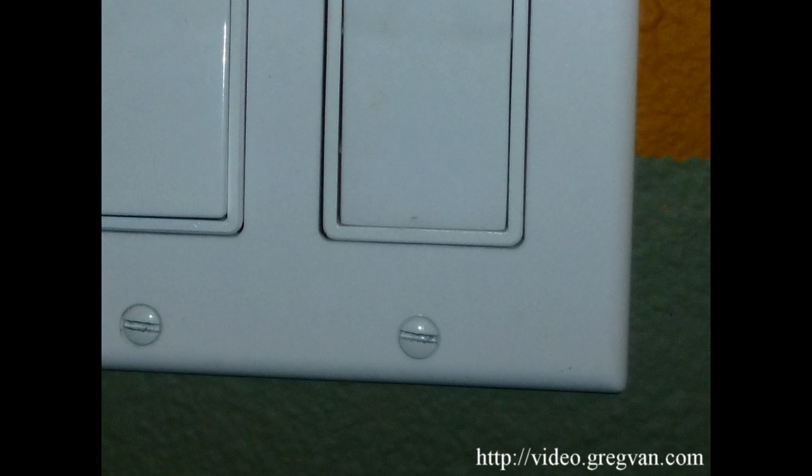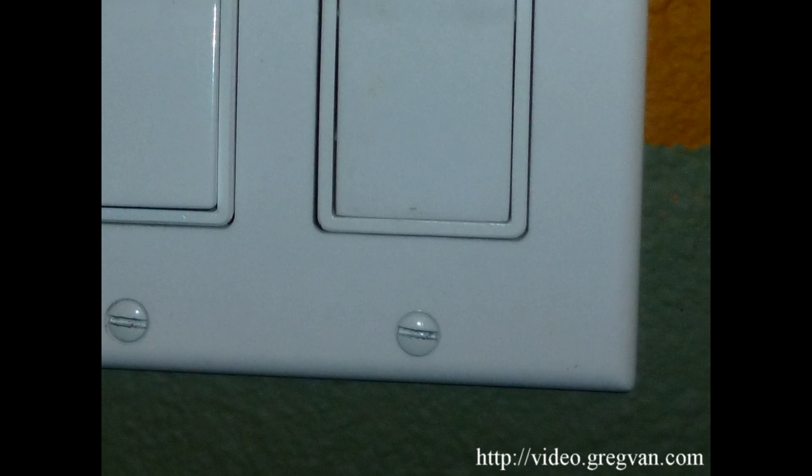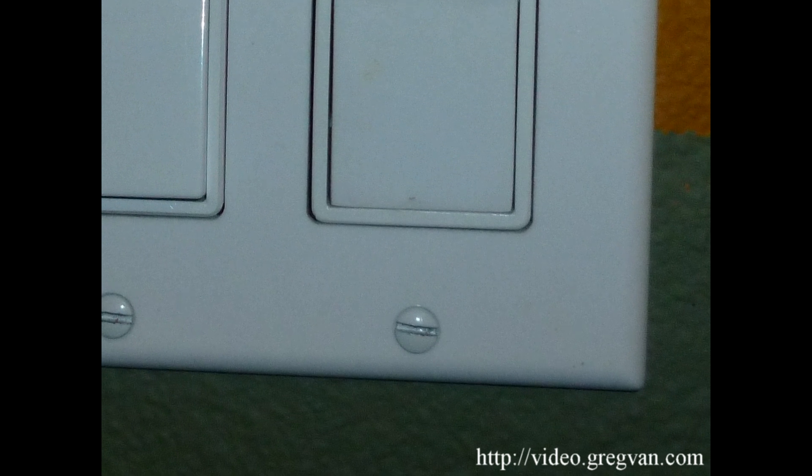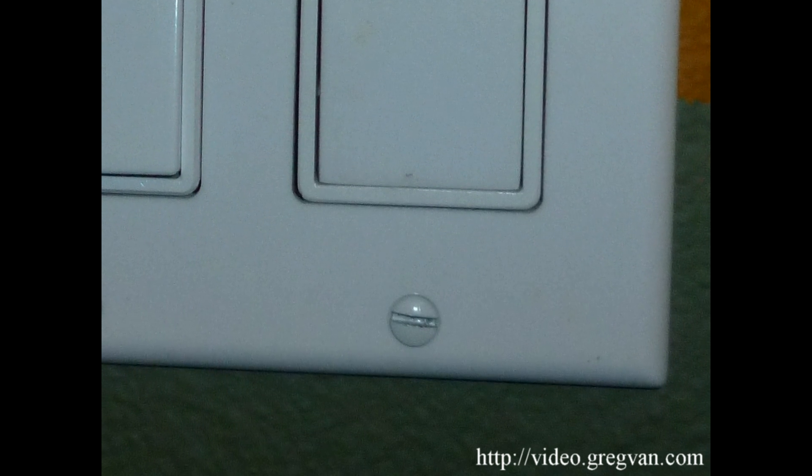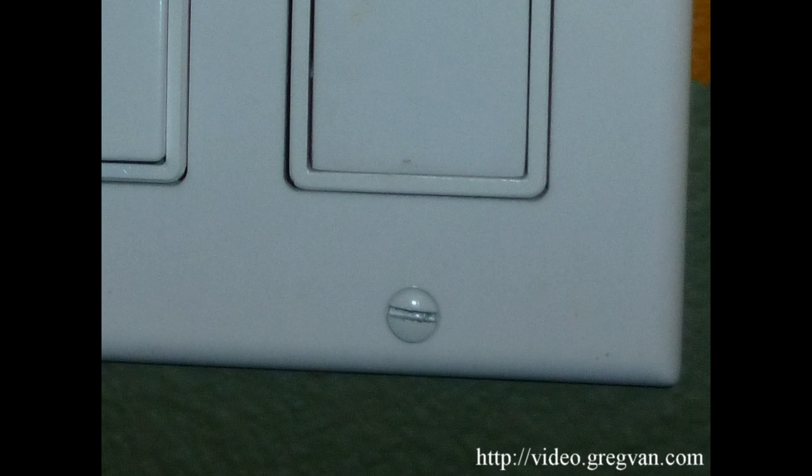But if you're getting shocked, there's a good chance that there's an electrical wire touching another part of the system that it shouldn't be. And this is actually transferring the electricity from this spot to you. That's how you get shocked.